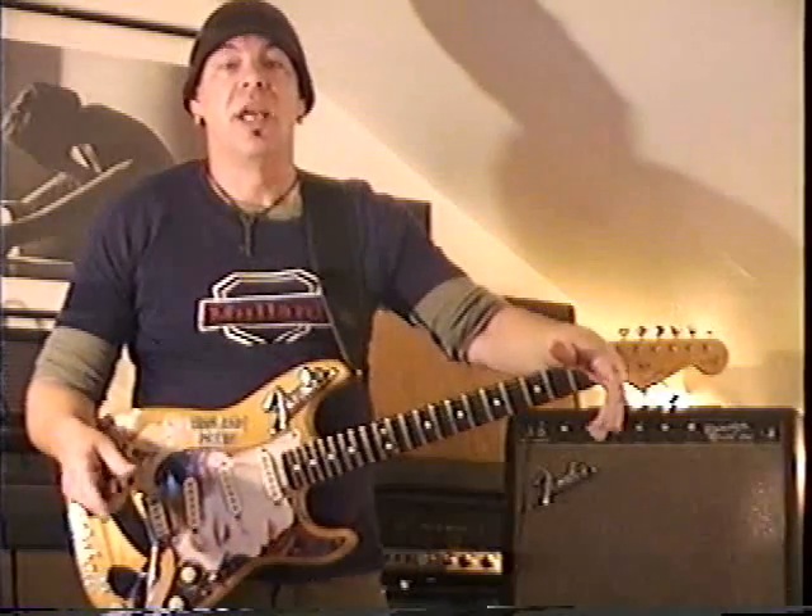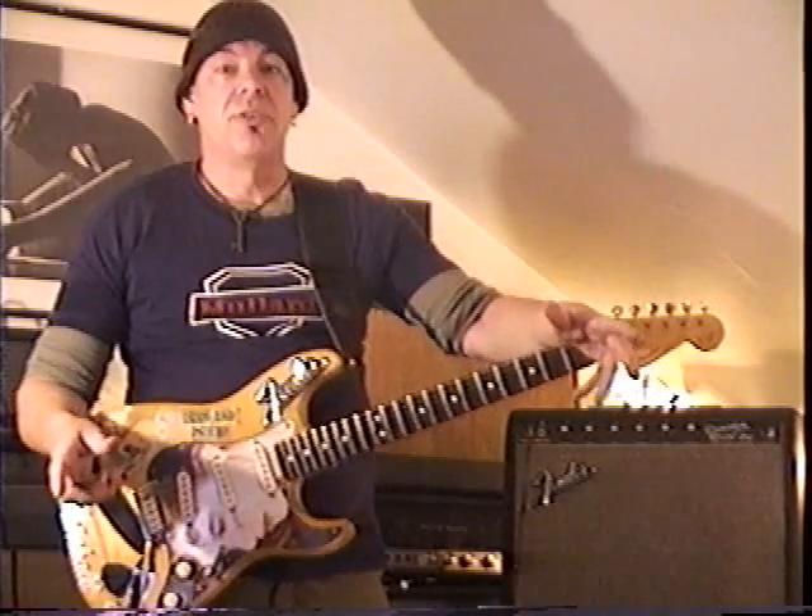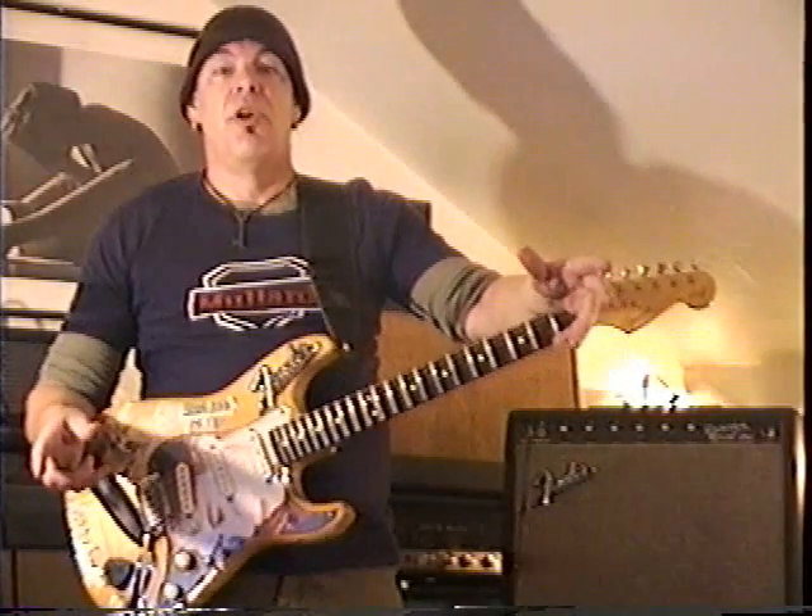Then we'll dissect it and look at each one one at a time. There's no reason why with a little bit of practice you can't add a few of these to your arsenal.